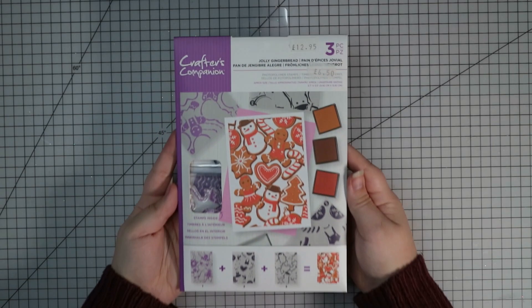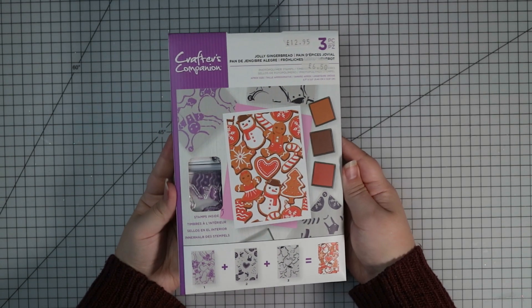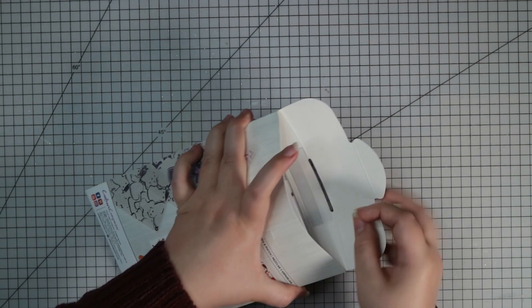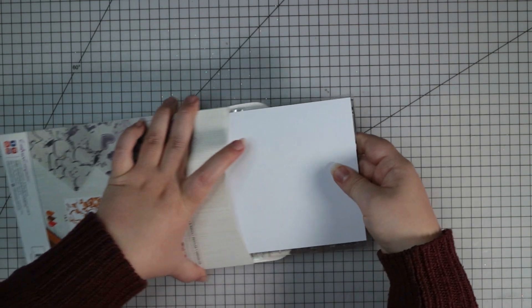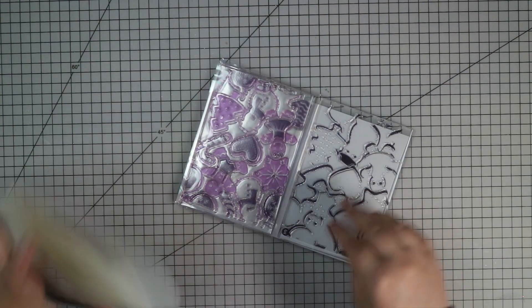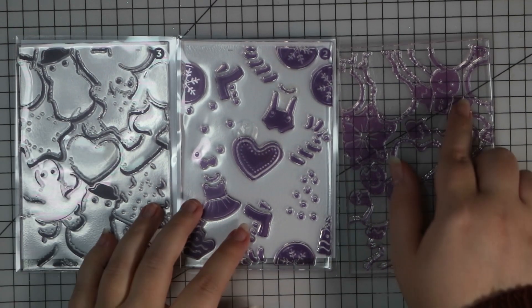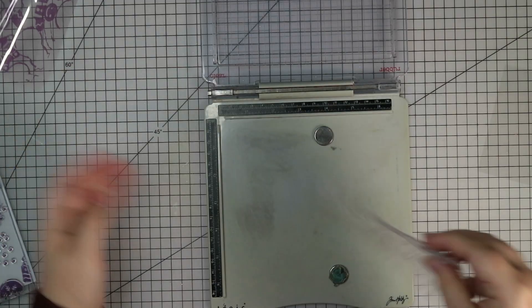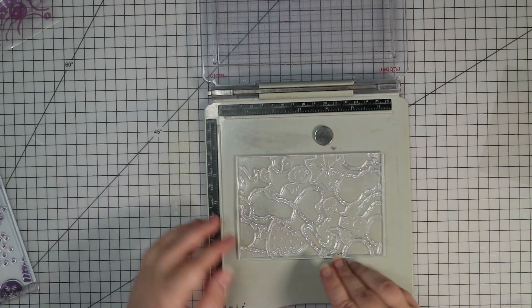For these cards I'm going to make today, I'm going to use the Jolly Gingerbread Layered Stamp Set from Crafters Companion. This is a set of three stamps that layer up to make a scene. Last time I looked on the Crafters Companion website this was actually on special offer because it's from last year, so if you want to go and check it out I think you can get it for about £6, which is really fantastic for a set of three photopolymer stamps.